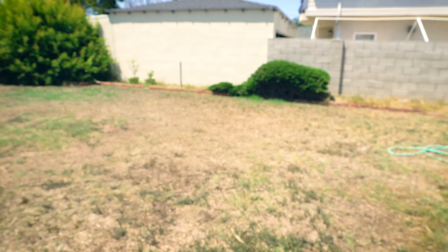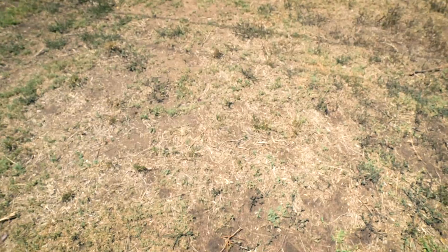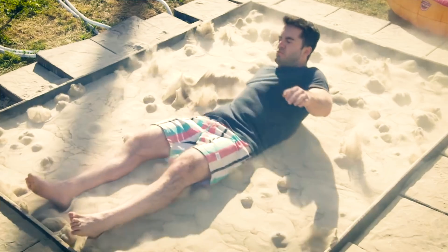Man, your backyard looks so different without the pit dug in with all the sand in it. So we're back here in a familiar setting. If you watched the liquid sand pool video, I'll link it down below. Shameless plug.